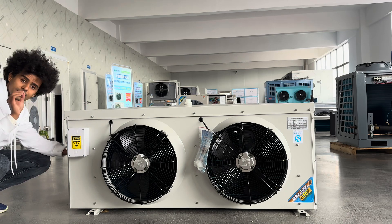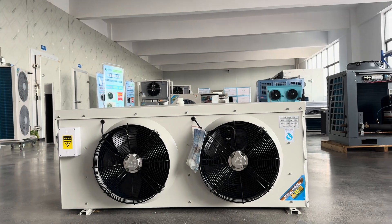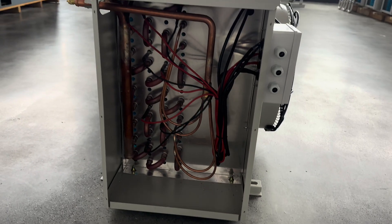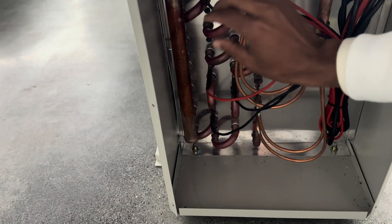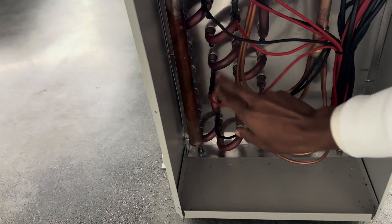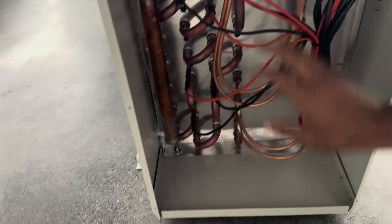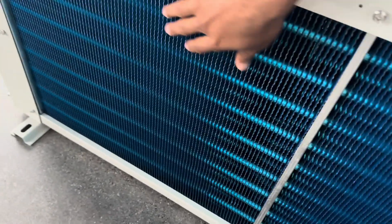If the evaporator is used for rooms at minus 20°C or for freezing, you need to check if there is a heater. You can see the heater here — when it gets freezing, the ice builds up and the heater melts the ice. There are also fans behind it.